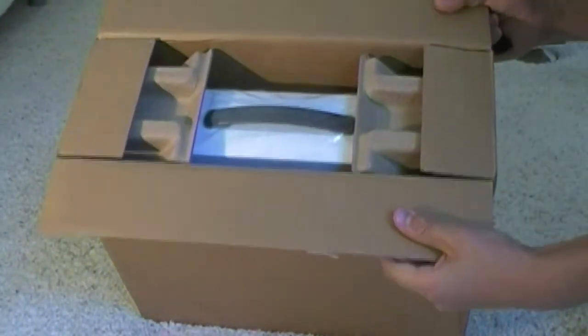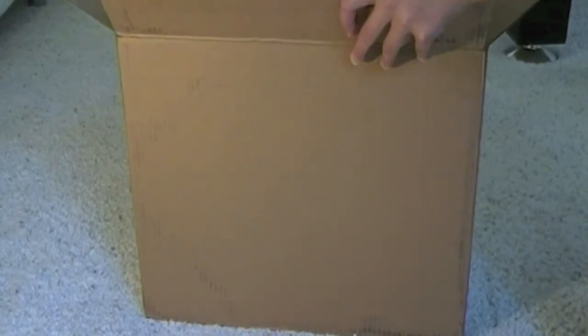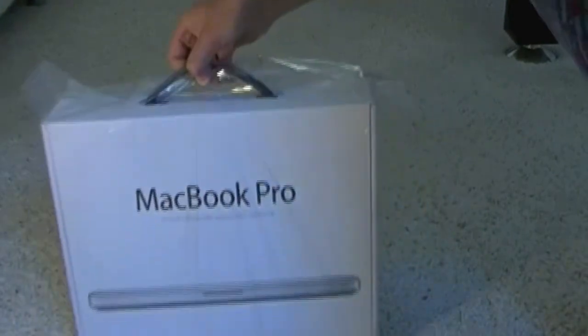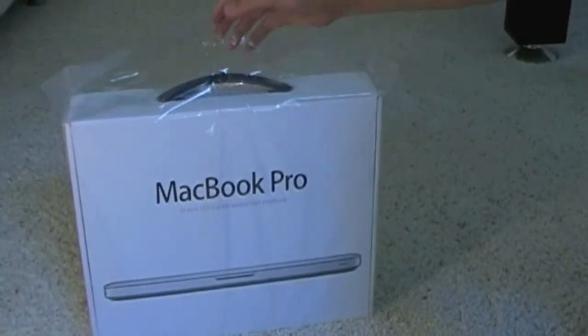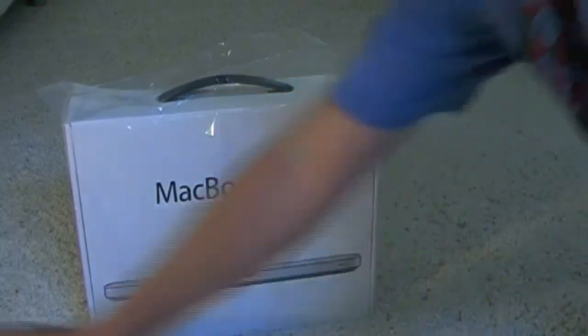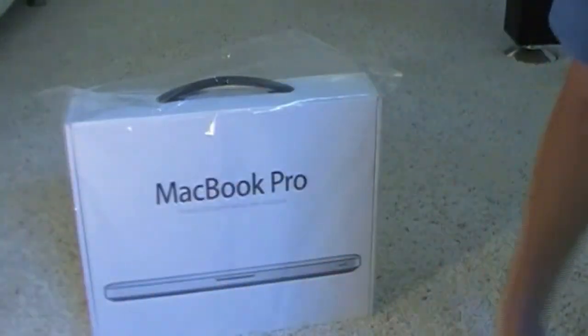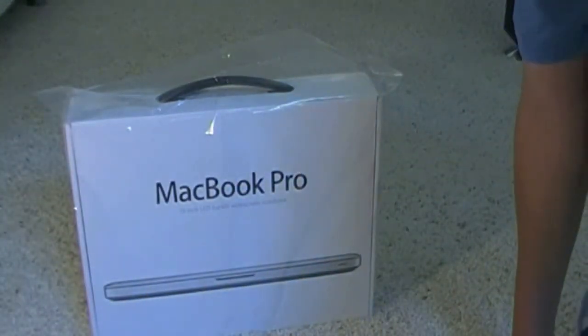Here it is. It's got this padding stuff. Nothing else in the box — there is the main attraction. I'm surprised it wasn't padded better; there were just four of these padding pieces. I guess it works, but it would have been nicer to have some bubble wrap or something.